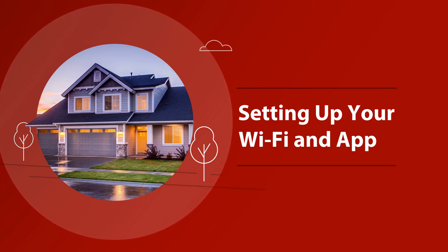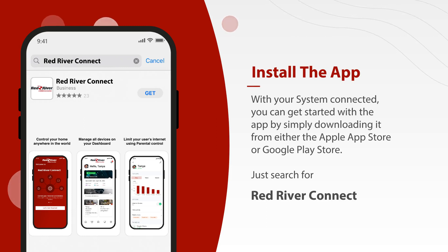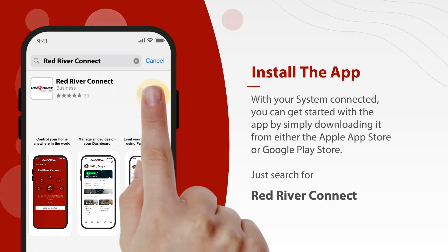Shall we begin? With your system connected, you can get started with the app by simply downloading it from either the Apple App Store or Google Play Store.